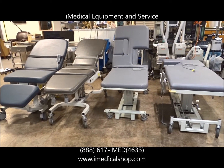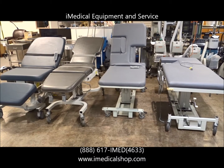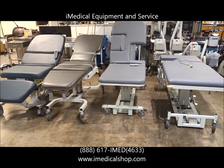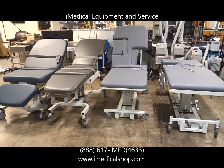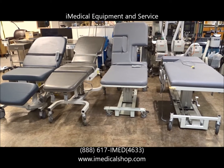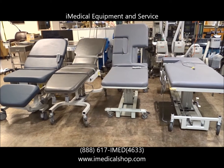If you're looking for ultrasound equipment, we carry a wide range of ultrasounds — both black and white and color, console units, portable units — everything you need for imaging equipment, everything you need for ultrasound tables, and everything you need for your medical practice. Give us a call at iMedical or visit us online at www.imedicalshop.com. iMedical Equipment and Service: your one-stop shop for all your medical equipment needs.